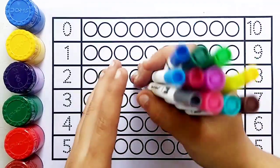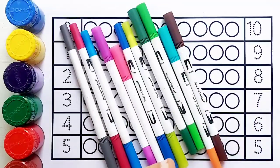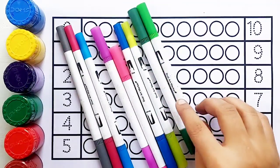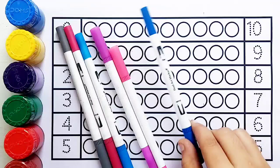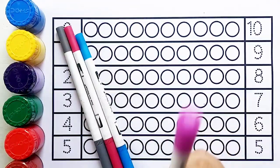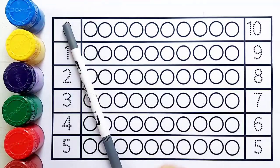Hello kids, let's learn some colors! Yellow color, brown color, sea green color, light green color, green color, yellow-green color, dark blue color, pink color, purple color, sky blue color, red color.